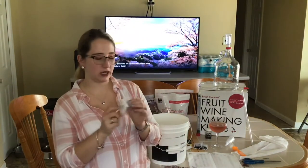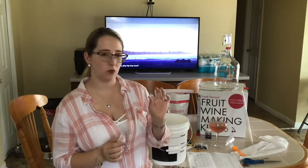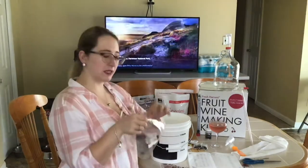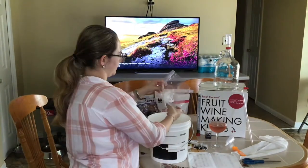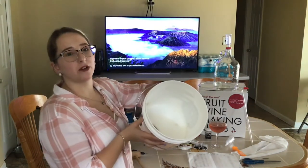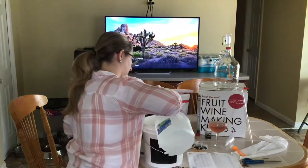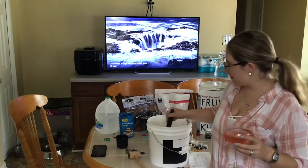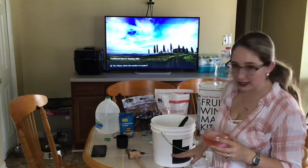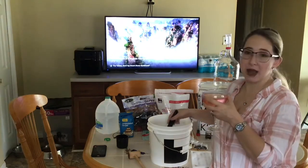Okay guys, last but not least, we're going to need a Campden tablet and we actually need to crush the tablet. You only need one tablet. Tablet is crushed, we're going to add it in. Alright, so we have all of our dry ingredients in here. I'm going to add a little bit of water and we're going to start mixing this up. We want everything to be dissolved before we add our fruit, so I'm going to stir.